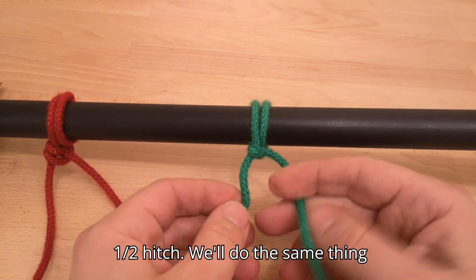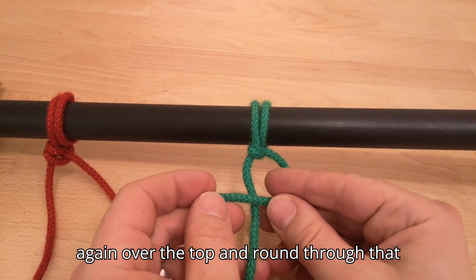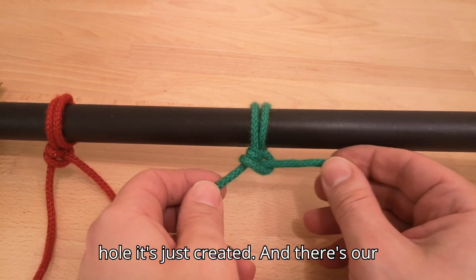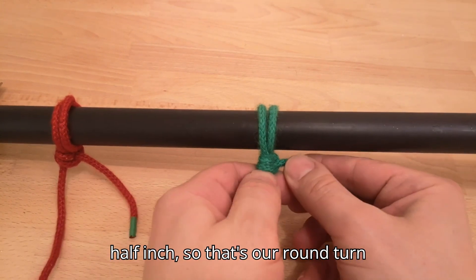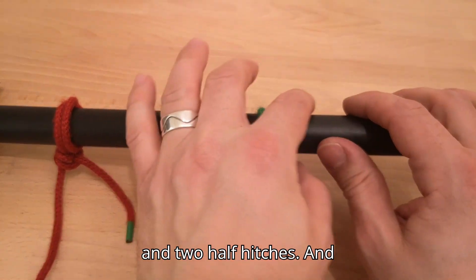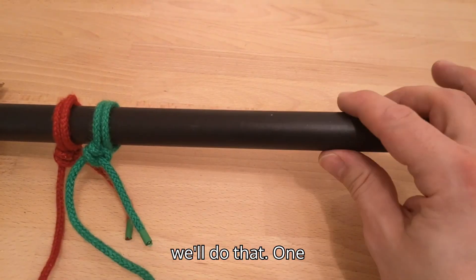Pull tight — that's one half hitch. We'll do the same thing again: over the top and round through that hole it's created. There's our second half hitch. So that's our round turn and two half hitches.